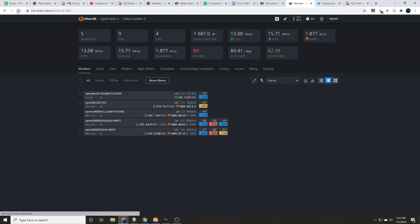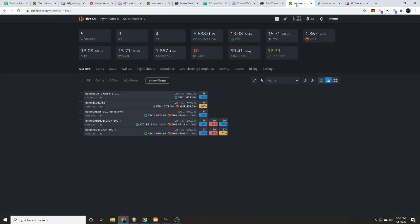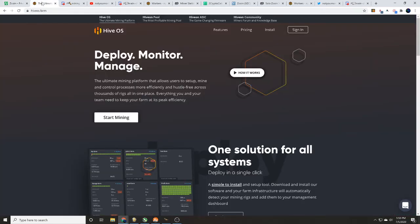We're going to go ahead and hit reset here — and we are good to go. We'll confirm and wipe the board, and just like that we have walked you through how to solo mine Z coin over at twominers.com on Hive OS. Comment below and tell me what you think — tell me if Z coin is something you should mine or if you've had success with it.